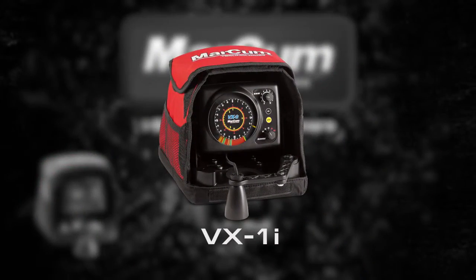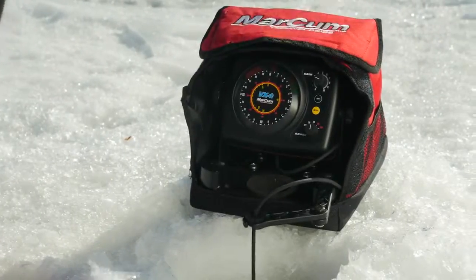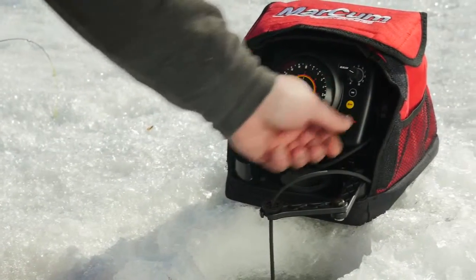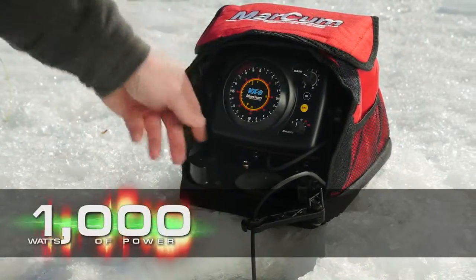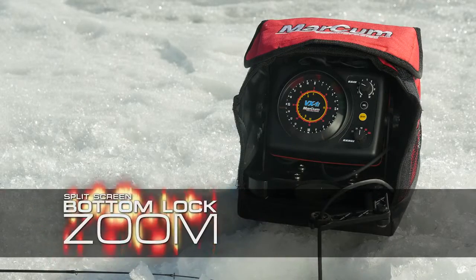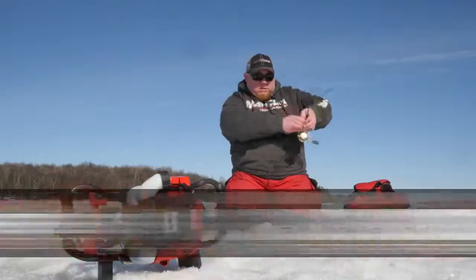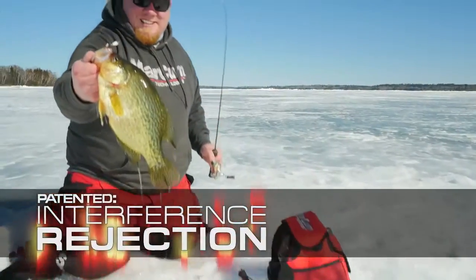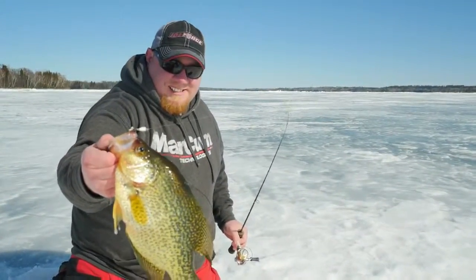Markham VX1i Flasher — Markham's entry-level flasher, the VX1i offers performance, features, and pricing the competition can't match. Boasting 1000 watts of power, the VX1i is a fish-finding powerhouse and features a split-screen bottom-lock zoom, 2-inch target separation, a 20-degree transducer, and a patented interference rejection system that has long been the envy of the ice electronics industry.